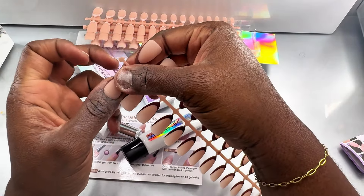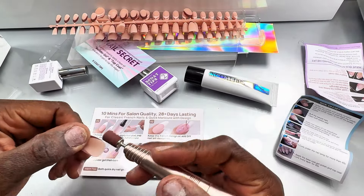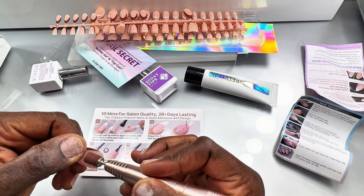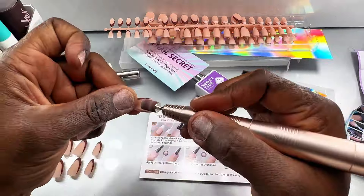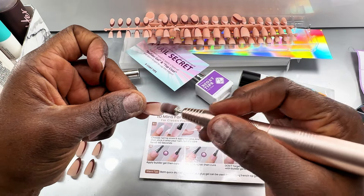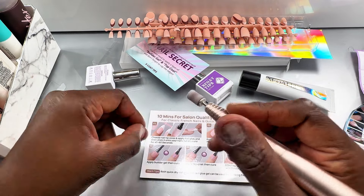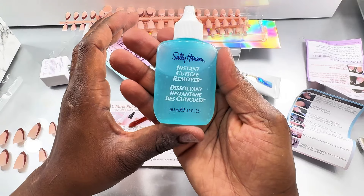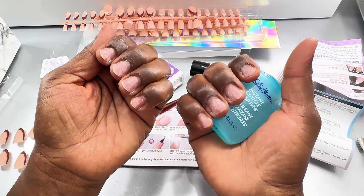I'm so excited — I'm going to be using the brown tips, obviously I couldn't wait to use those today. After finding all your nail sizes, set them aside. You also have to file inside the nail to make it rough, so at this point I'm using my electric file to do that — filing the inside to make everything rough so the gel glue can adhere really well and last longer.